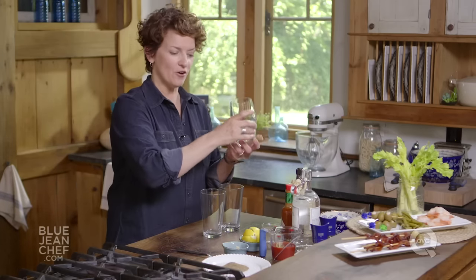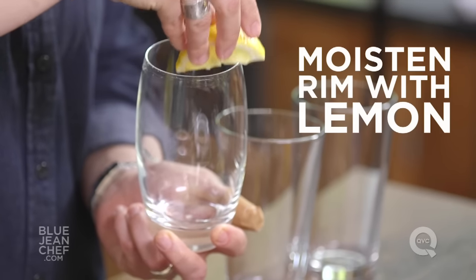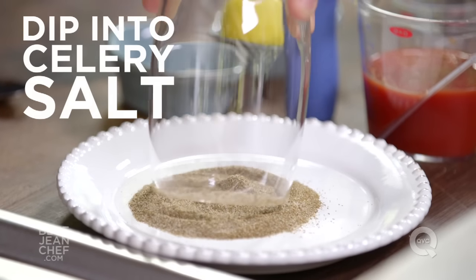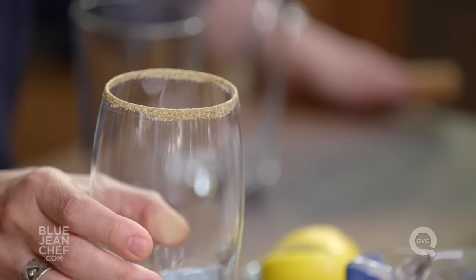Whenever you make a cocktail, you want to start by preparing your glass. I'm going to run a lemon wedge right around the top of the glass, and then dip it into celery seed. That is our garnish around the rim of the glass. Our glass is ready to go.